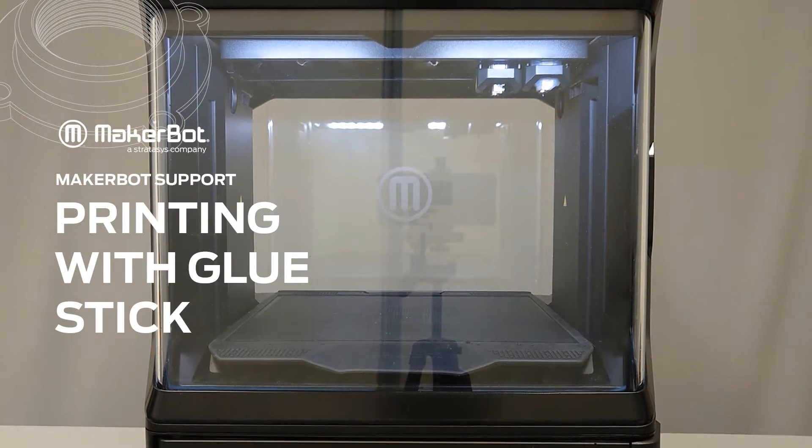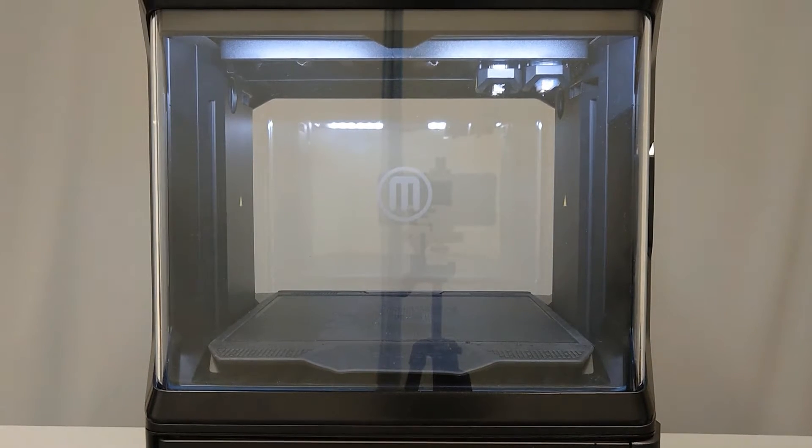In this video, we'll talk about the best practices for printing with a glue stick, including when it is necessary, how to apply it, and how to extend the life of your build plate while using it.